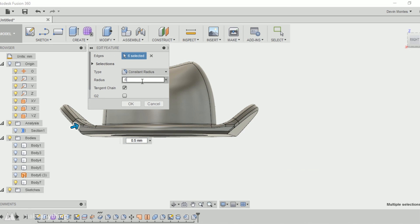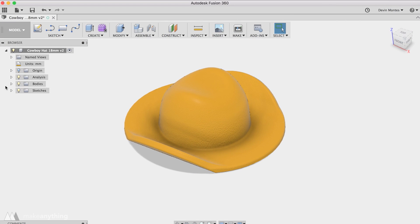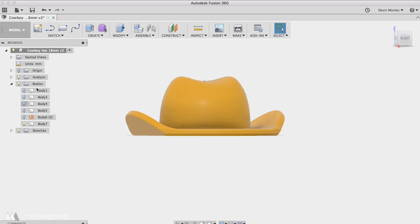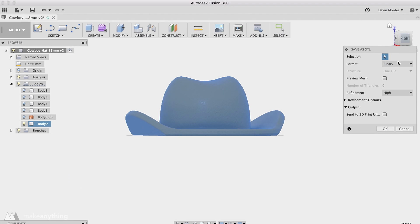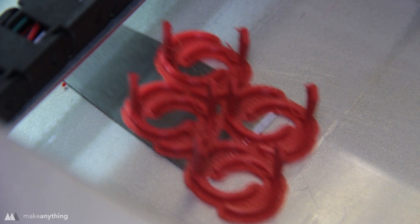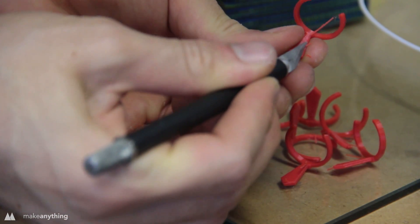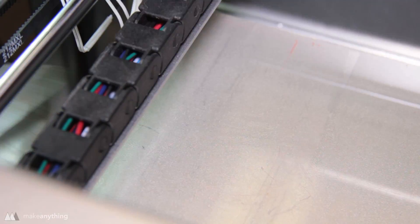Of course we want to 3D print this, so we need to export the file as an STL, which is super simple. Open up the Bodies tab, right-click on the body you want to export, and click Save as STL. You don't really have to mess with the settings — just hit OK and save it to your computer. Once you get it through your slicer you can print the files out, and these little hats and stuff are super satisfying to print and peel off. It's kind of like bubble wrap for 3D printing.